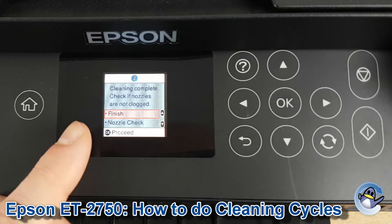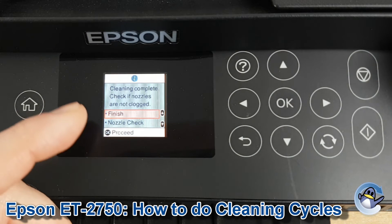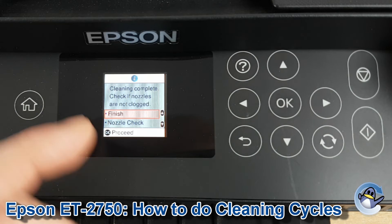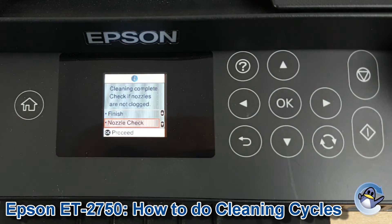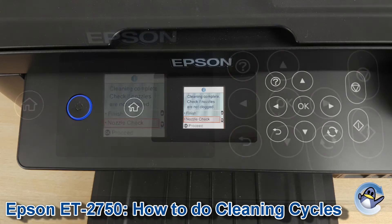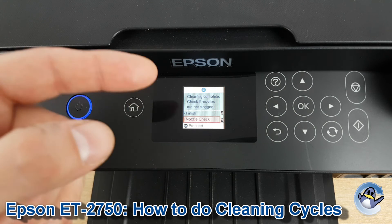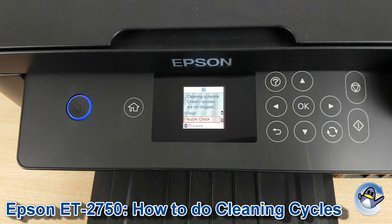With the clean finished you'll be taken to a page that looks like this. You've got the option to finish and just be done with this section, or to print a nozzle check which is what I'd recommend. We have a separate video on this nozzle check but it's essentially a test page so you can check the results of your prints. I'd advise just carrying on with nozzle checks and cleaning cycles until you're perfectly happy with the quality of your prints.